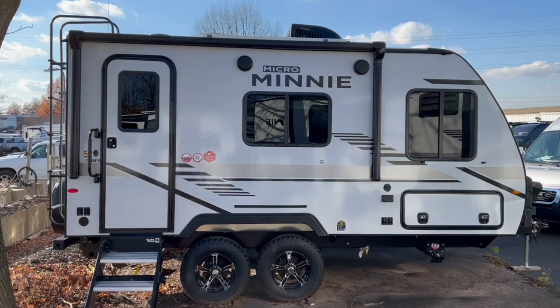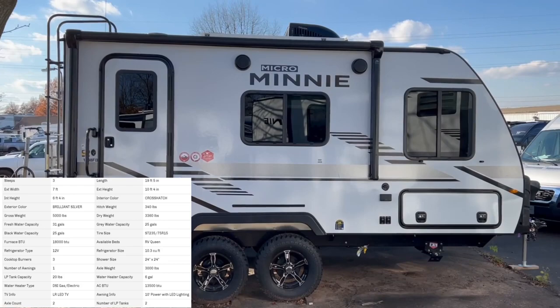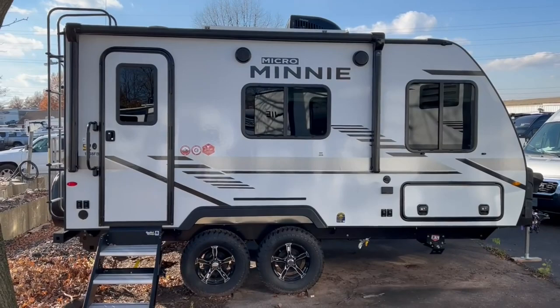Hey everybody, this is Bronson from Frets RV here in Sayreville, Pennsylvania. I'm excited to show you another product from Winnebago — the 1708 FB, part of their Micro Mini series. It's one of their shorter models, still with a dual axle and all the great standard features. I'll take you around the outside and inside to see if this might be the trailer for you.